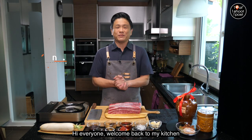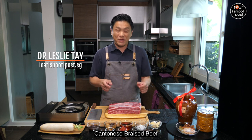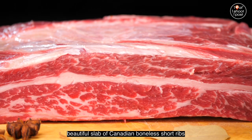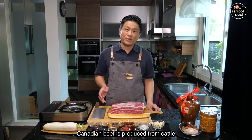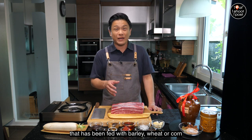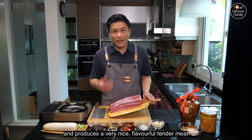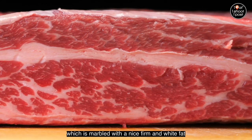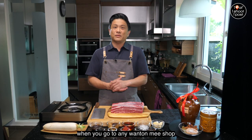Hi everyone, welcome back to my kitchen. Today we're going to be cooking Cantonese braised beef. I'm going to be using this beautiful slab of Canadian boneless short rib. Canadian beef is produced from cattle that has been fed with barley, wheat, or corn, and produces a very nice flavorful tender meat which is marbled with a nice firm white fat.